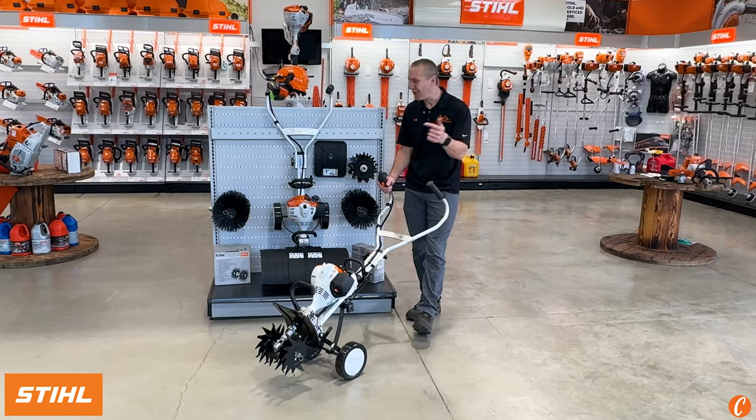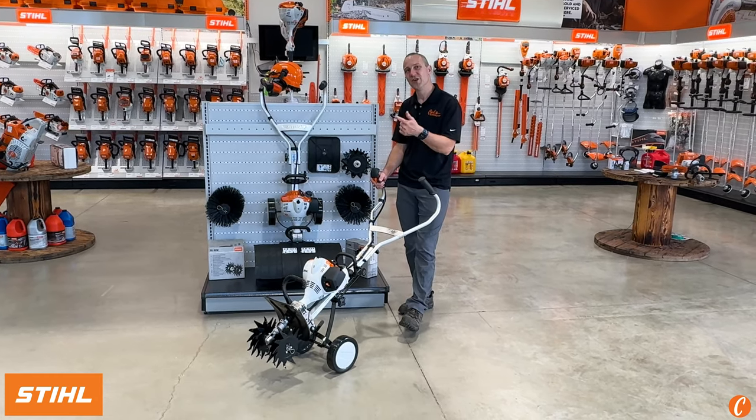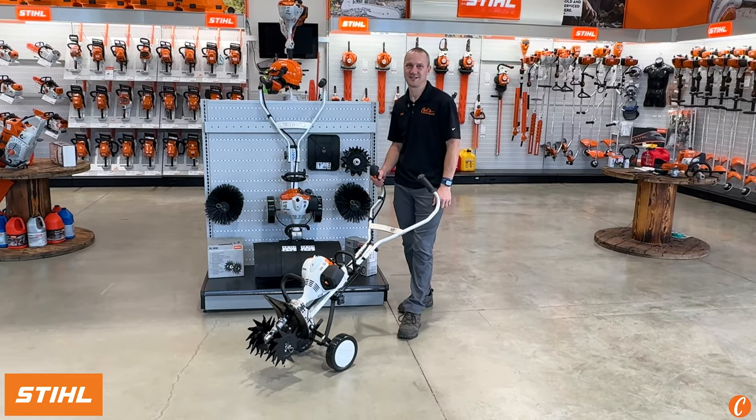So check it out at Carl's Mower and Saw — the Stihl MM56 Yard Boss.